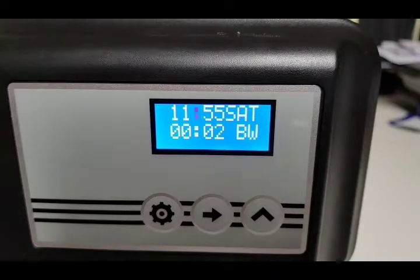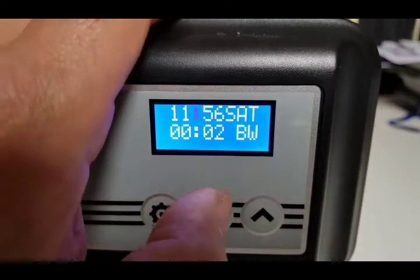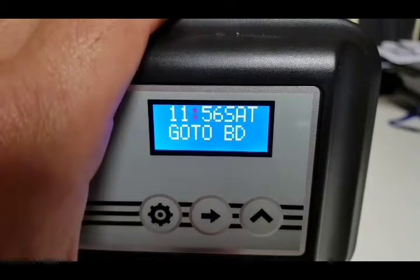Now we're back to the display — it says 'BW' for backwash, '02', so it's going to be in backwash for two minutes. That gives you a chance to check your drain connections because water will be coming out the drain during this cycle. We can cycle to the next stage by pressing the middle button — now it's saying 'go to brine draw'.